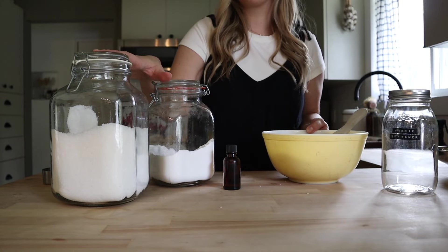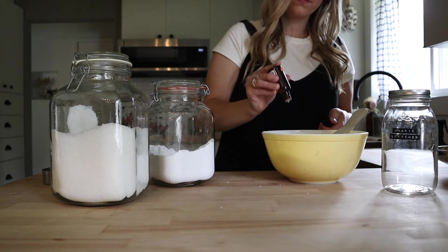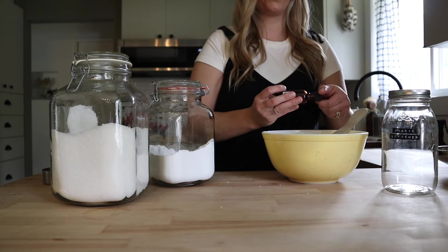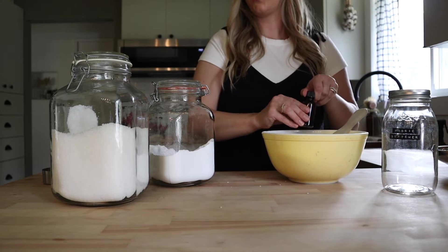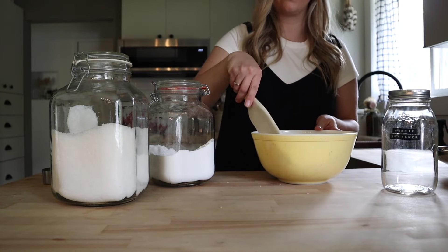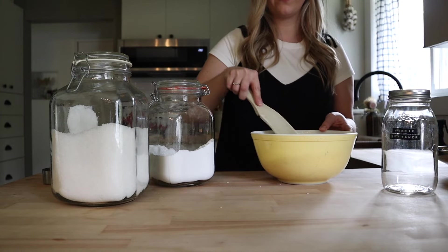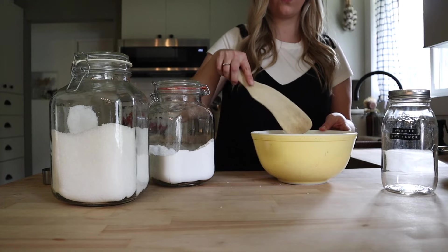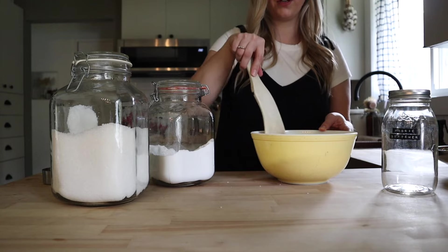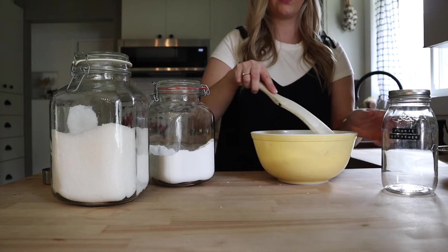You can also use Epsom salt in place of coarse salt if you don't have it on hand. As far as essential oils go, that is not a regulated industry, so you do want to find a brand that you trust that uses 100% pure essential oils with no fillers — a lot of times there are added fragrances or filler oils. I'm just giving this a really good mix and then we are going to get this into a jar.